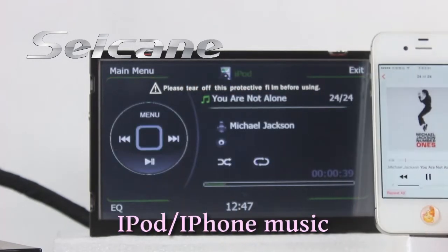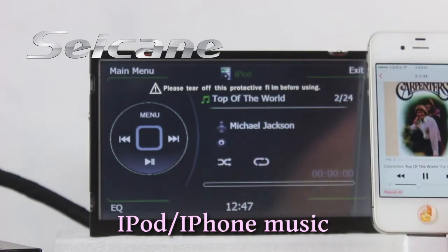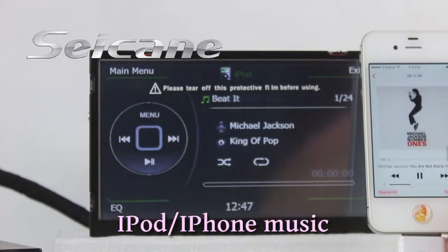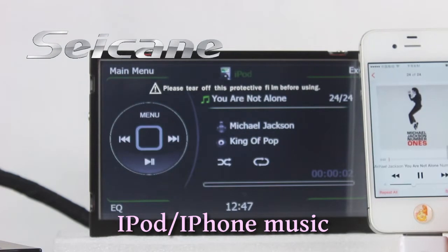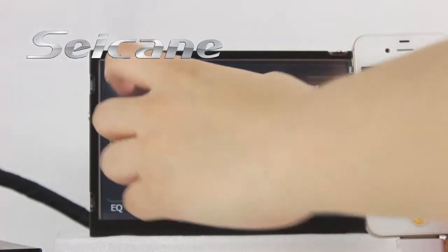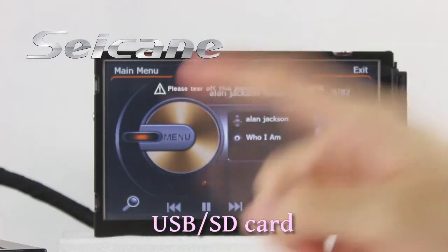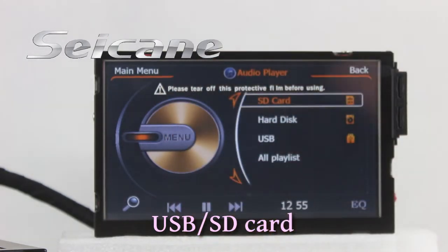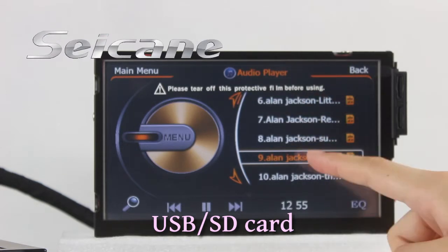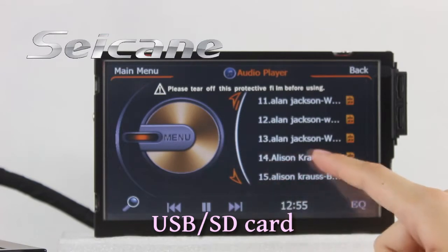Connect your iPod or iPhone to the unit and listen to audio from it freely with perfect audio sound quality.